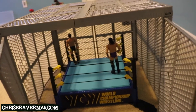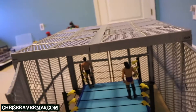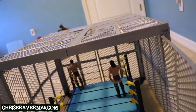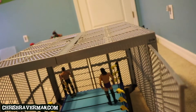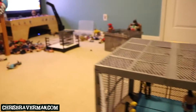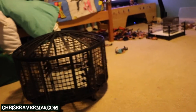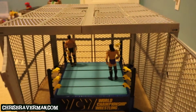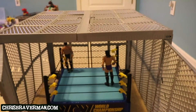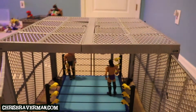Definitely go pick up the Cell so you can have your Hell in the Cell matches. Hopefully yours isn't as faulty as mine. It's an impressive structure — it'll impress your friends. It's a sight for sore eyes. I'm wowed every time I look at it and how big it is. It definitely sticks out in my son's room. The Cell is the tallest — of course — and the elimination chamber is also huge. The Cell is excellent. I love it. Go get it. And that's the bottom line, because Chris Braverman said so.